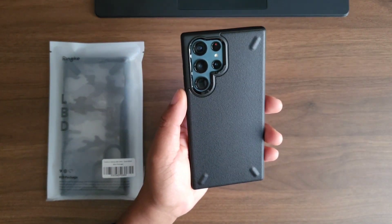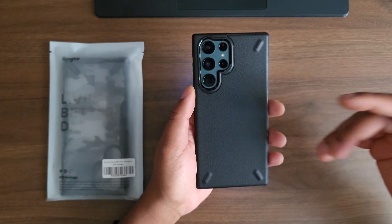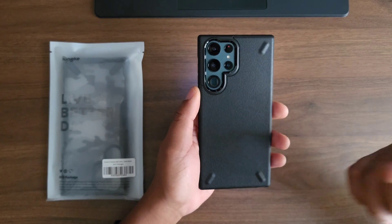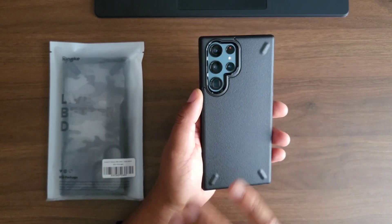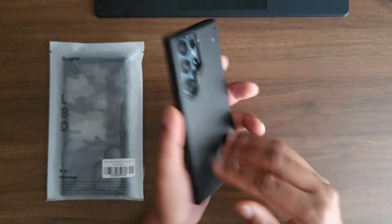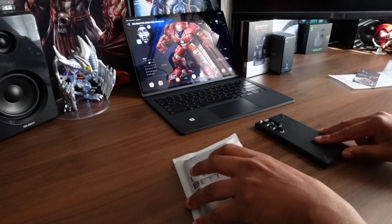I cannot tell you how hyped I am for this case — this has been one of my favorites. In the S21 video as soon as I picked this up I was hooked, a little too hyped for a case, but I really enjoy this one. But like I said there's two cases here, so this one is the Rinkye Fusion X.